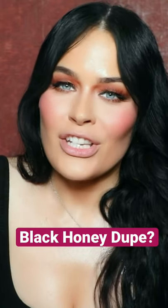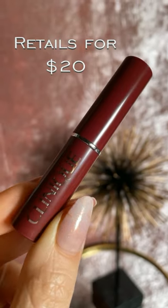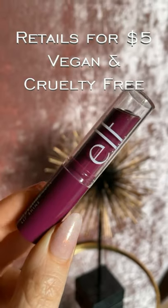I wanted to hop on today and share a Black Honey dupe. Black Honey is a lipstick from Clinique that has gone absolutely viral — you can't get it anywhere. So I figured I would try to find a dupe for it today. I've heard this ELF Hydrating Core Lip Shine is a Black Honey dupe, so I figured I would test them out with you beauties today.